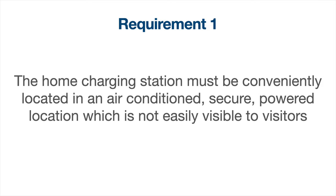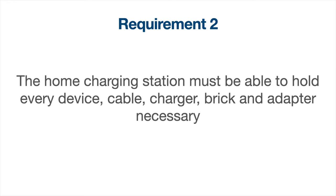Requirement one: the home charging station must be conveniently located in an air-conditioned, secure, powered location that is not easily visible to visitors. Requirement two: the home charging station must be able to hold every device, cable, charger, brick, and adapter that's necessary in a home charging station.